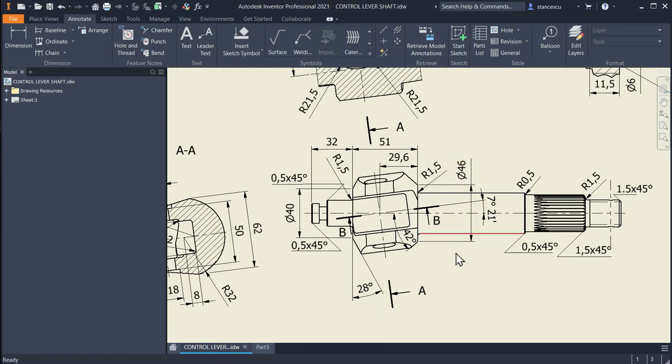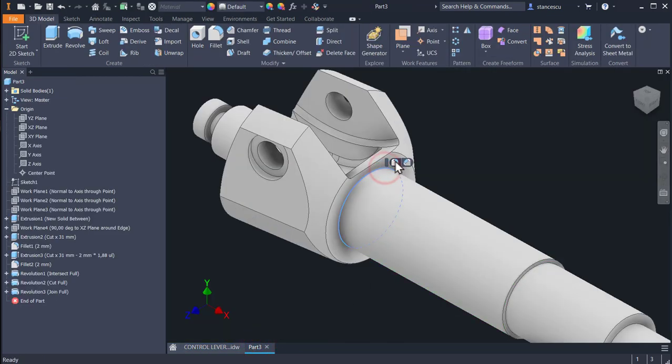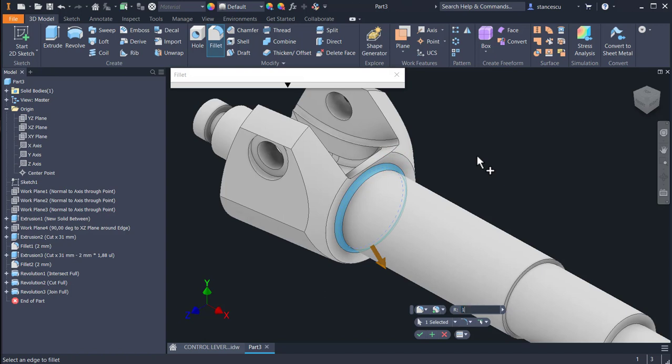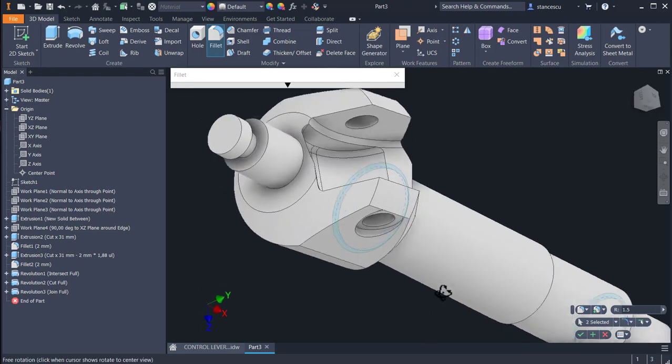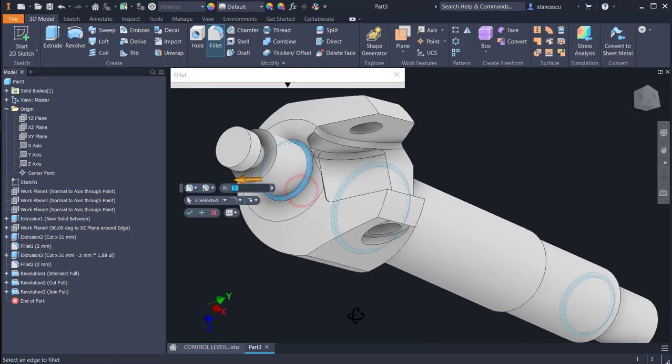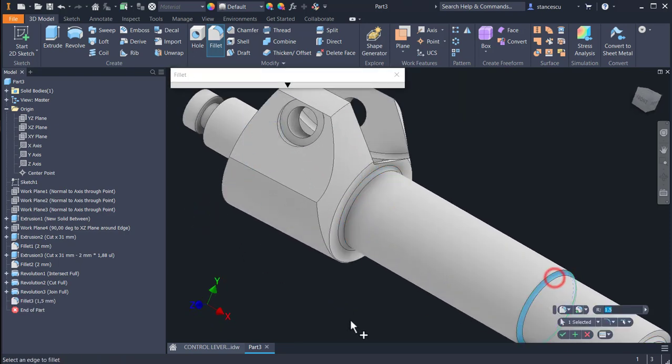We continue by placing the fillets: 1.5, 1.5, 1.5, 1.5, and 0.5 — applied here, also here, and also to the other end, plus this one which is 0.5.